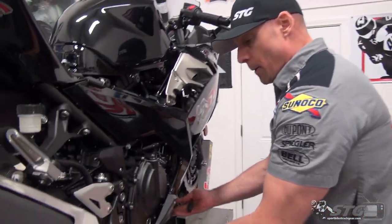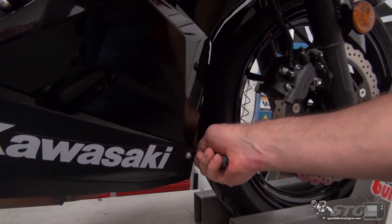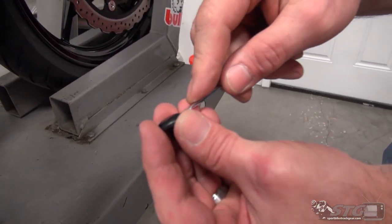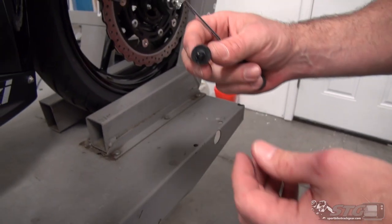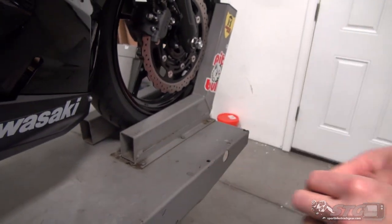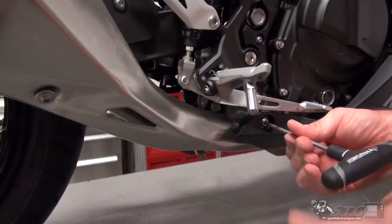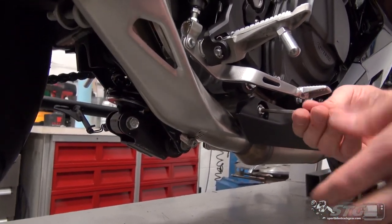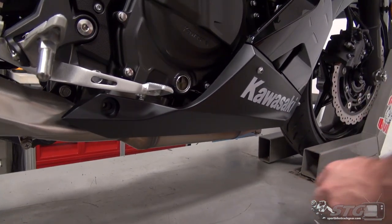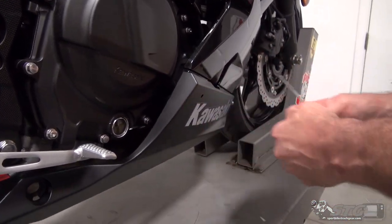Now we're going to remove the lower fairing. Starting up at the very front where the two halves of the lower meet, there is a clip that you need to release using a flat-bladed screwdriver. It starts like this — slide the blade in there, pull out. You'll reuse this; it slides back in, you push back down and it locks into position. Once you've removed that, we have a fastener with a 5mm head that mounts to the frame. Pay attention to that spacer — that's important. Now we have two 4mm fasteners.